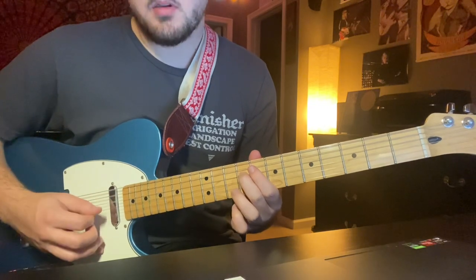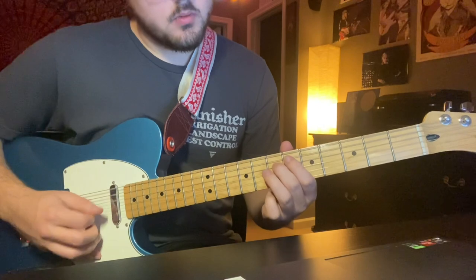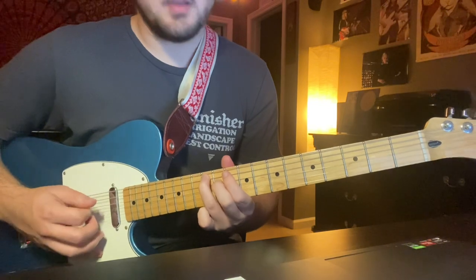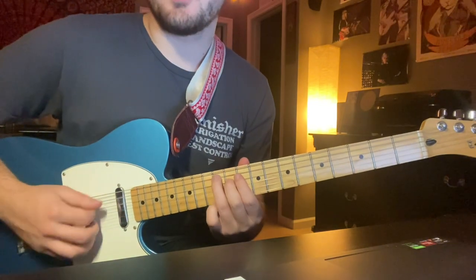And then slide up to the eleventh. So: one and two and three and four and... one and two and three and four and. With your third finger you're going to go down to the 12th fret A string for the last three.